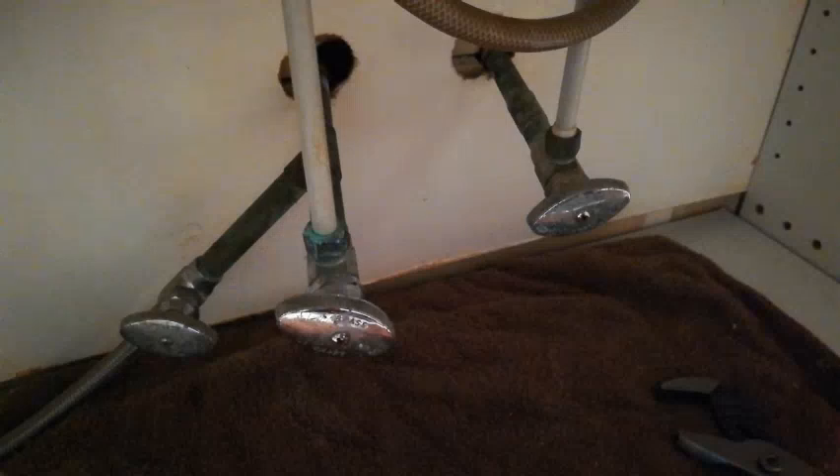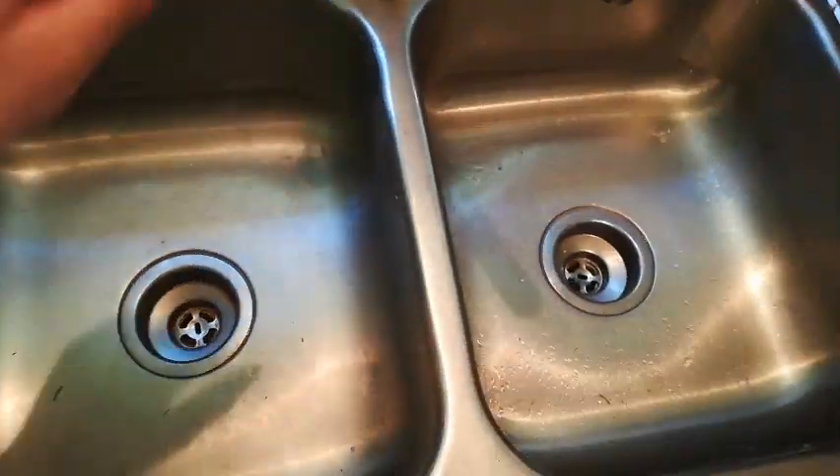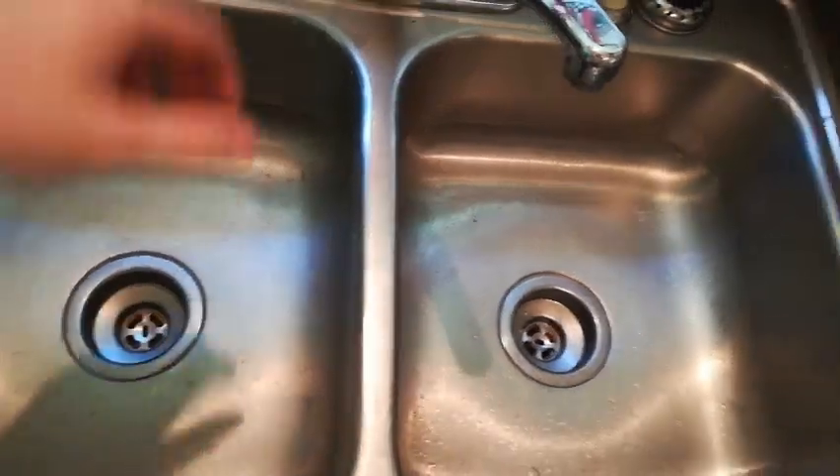Make sure you have a towel down so you don't get water all over the bottom of your cabinet. Then check to make sure it is turned off and that you don't have any drips. I think we're good here.